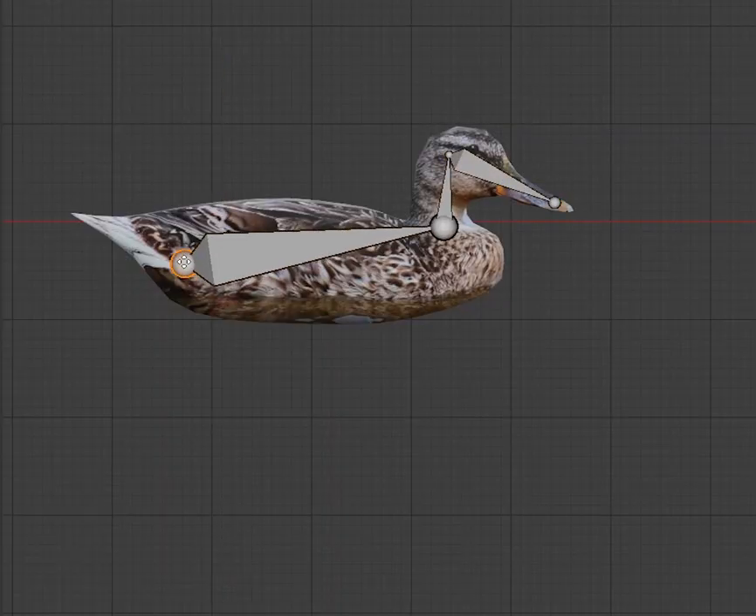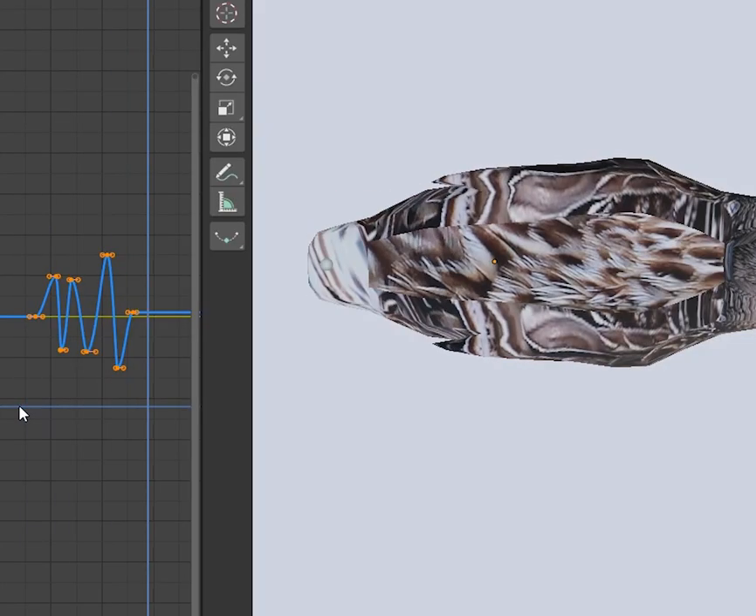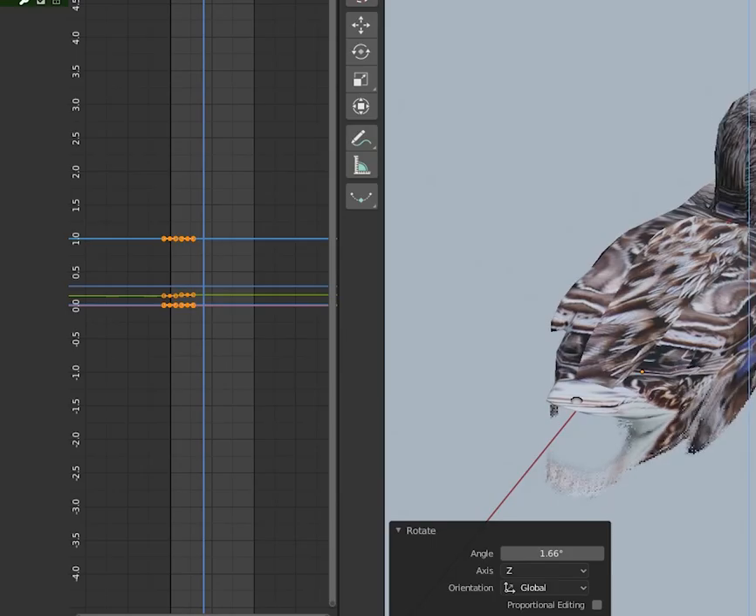Add an armature. Extrude bones for the tail and head. Control-P to parent the duck to the armature using automatic weights. Now you can animate butt wiggles and looking around. Ducks are morons — don't overthink it, they sure don't.